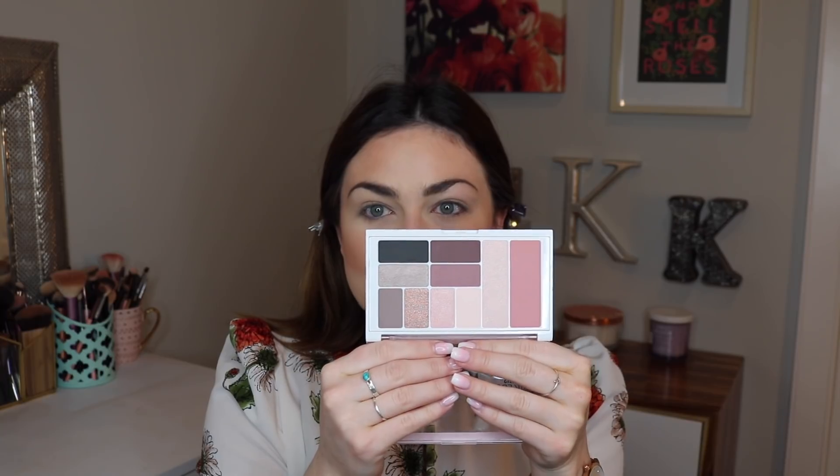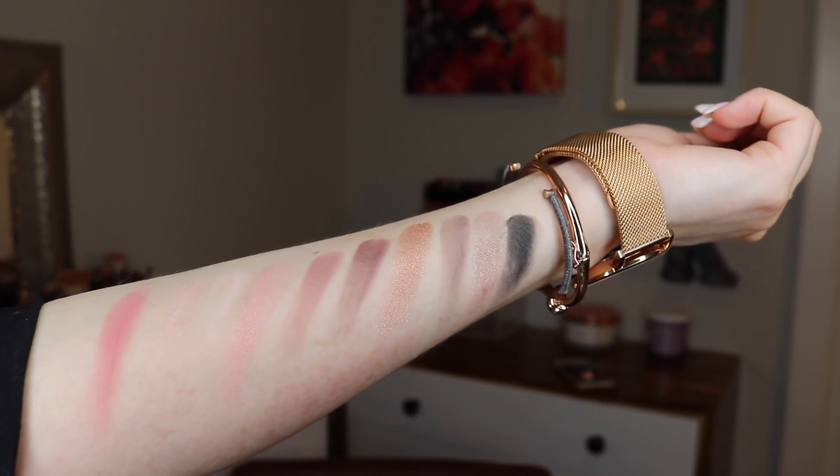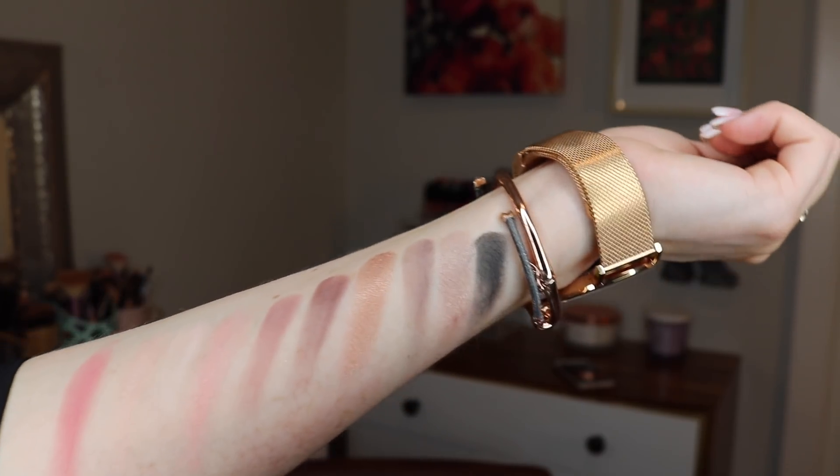I'm going to now do some swatches, and it's also very dark outside — it's very early in the morning. The lighting is still a work in progress. They all actually swatched quite nicely. The pale vanilla shade and the black were a little bit patchy, but the shimmery shades went on very nicely and didn't have as many glitter chunks as I was expecting. So I think we should start off by applying the blush shade.